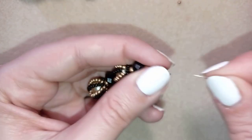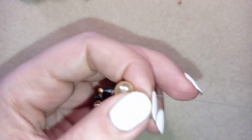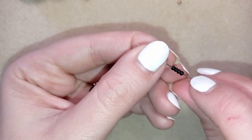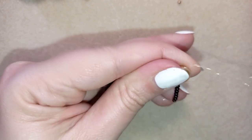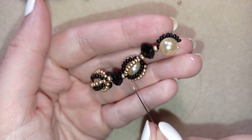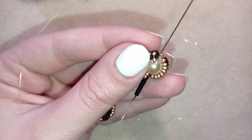Now I'm going to take another pearl and slide it down. I'm taking 8 beads and going back through this pearl. I'll continue and turn this pearl into a full beaded ball the same way as before. Now I'm finishing this ball the same way I did before.